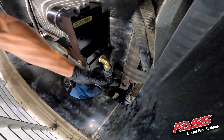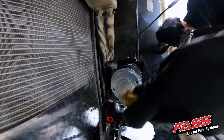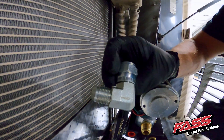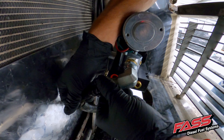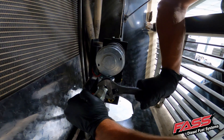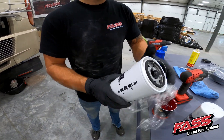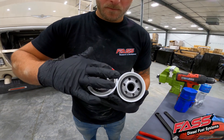Connect the suction line to the suction side of the FAS. Install the engine feed fitting into the E-port of the FAS system and tighten accordingly. You may need to select a custom fitting to properly suit your application. Apply a thin layer of grease to the fuel filter O-rings and install them on the FAS system. Be sure to follow the diagram on the side of the filters for their proper location.